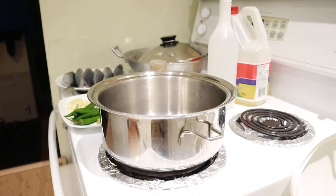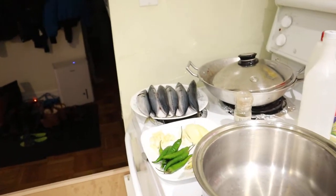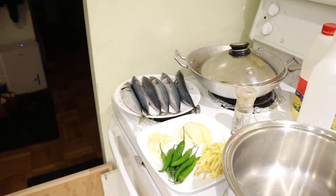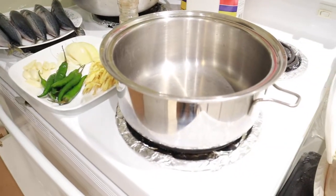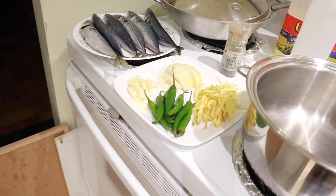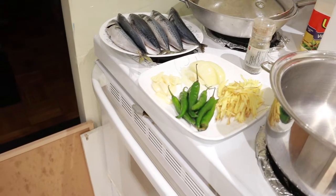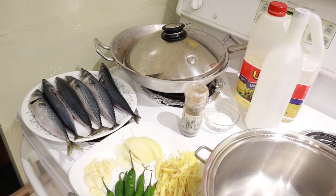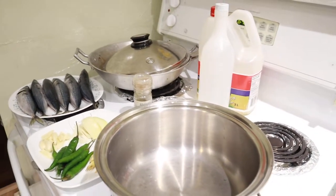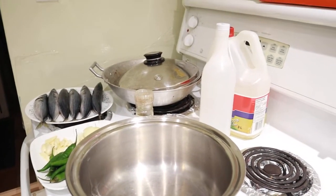Hey guys, good evening. So right now we're going to make paksiw na mackerel. In the Philippines we usually use galunggong, but it depends on the person who wants to cook. So here's my pot — I'm using a Salad Master pot. There's a lot of ginger, chili, onion, and garlic, plus pepper, salt, suka or vinegar, and there's cooking oil at the back.